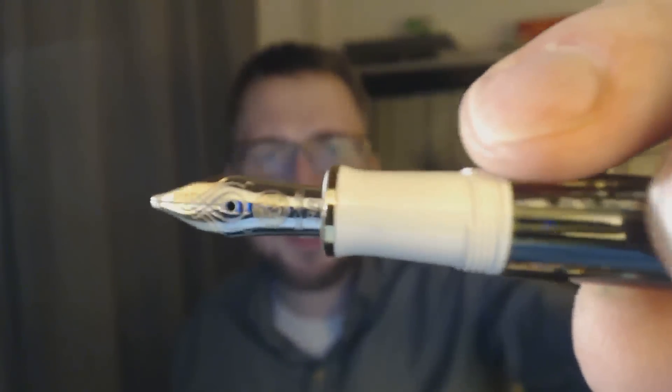One thing I skipped is the section. It's white, as you can see, with a gold ring in this case, and it's a bit tapered. What do I like about it? You can post it if you want to, and then you get a really nicely sized pen.